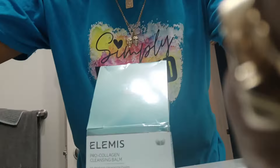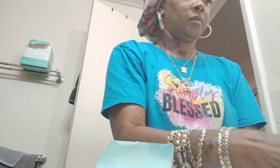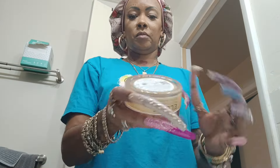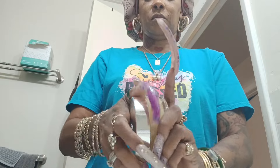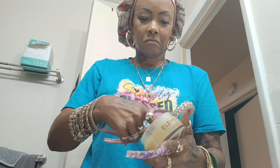I'm showing you here that I have a full face of makeup after eight hours of working today. I'm going to go ahead and dig into the product, see what it feels like, and get ready to wash my face. I have the water running so it can get warm. Taking the product out of the package — this is my first time using it. I'm smelling it and it does not have any horrible smell at all.